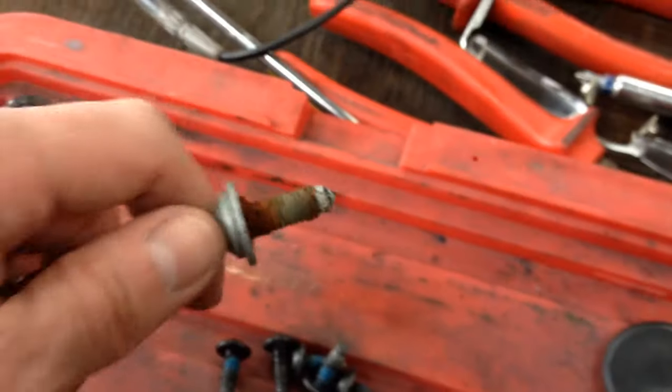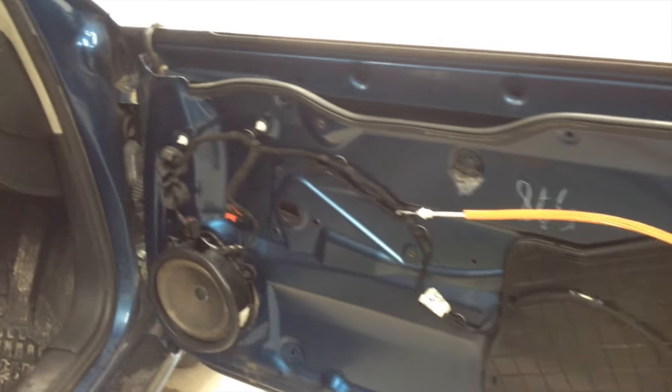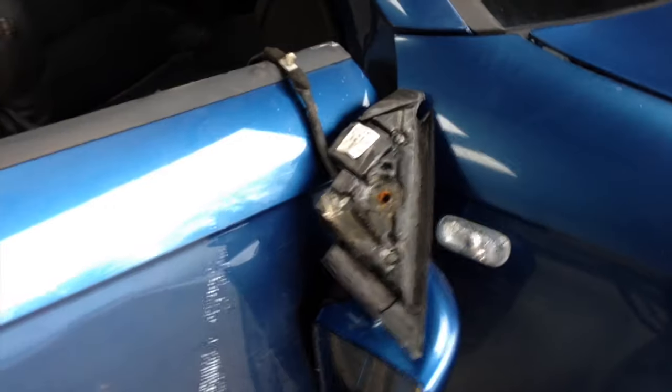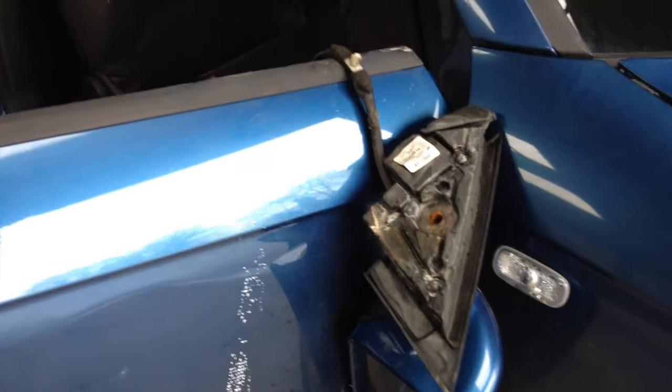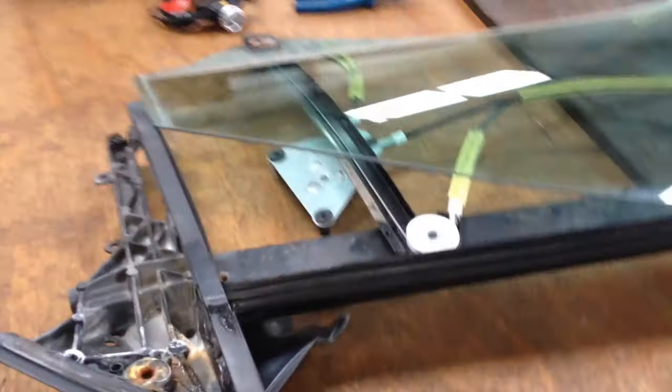I got the mirror screw out and you can see why it was giving me a bit of bother - quite a bit of rust on that, so that'll have to get something on it before it goes back in. But it has released the mirror. I have the window out now - all the bits and pieces, top of the door and the window. So I have my new regulator which I'm going to have to work out how it goes together and pop it in here and hope everything comes together.